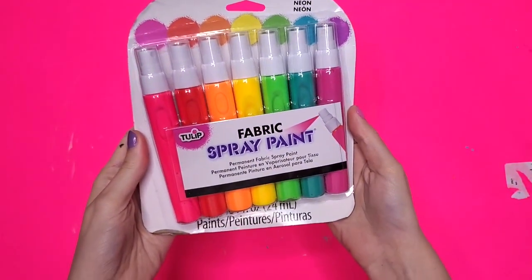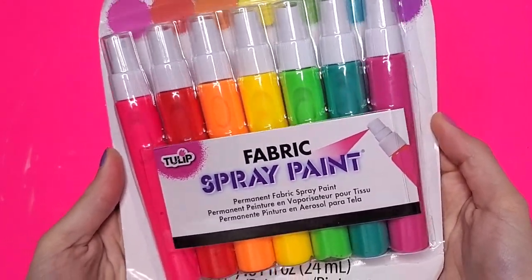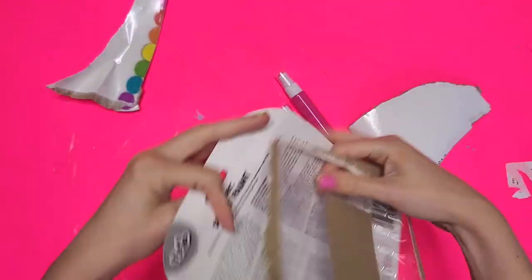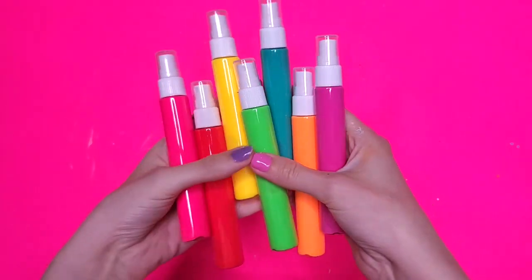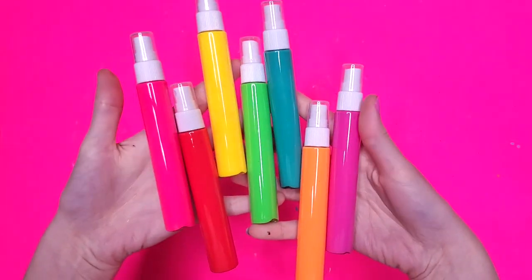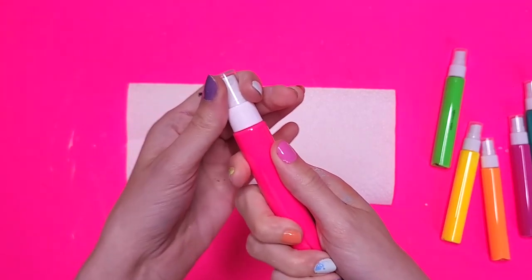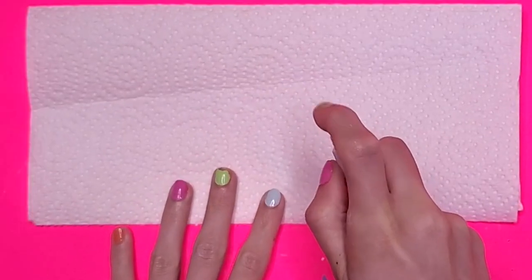Here we have the neon fabric spray paints that I am testing for the first time today. Let's open these up. Why do I struggle opening these things? Is anyone else having these problems? Just me? After struggling for longer than I would like to admit, I finally got them out of the box. On first glance, looking at these bottles, the colors look really nice. But the question is, how will they spray? Not well, it turns out.